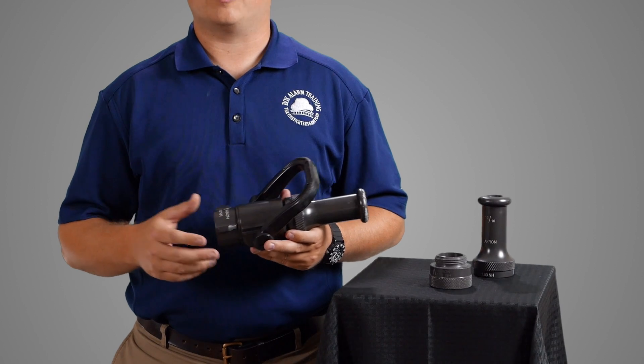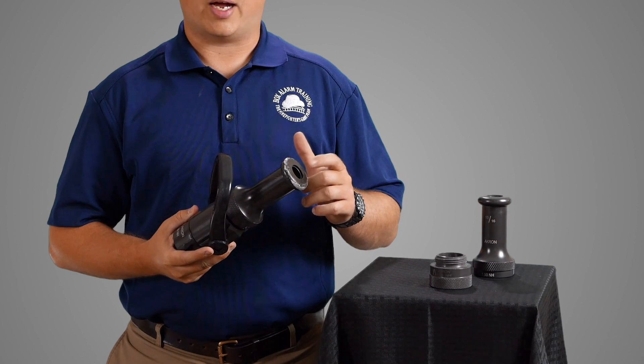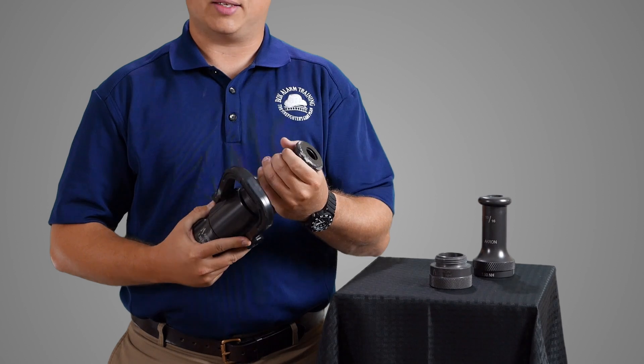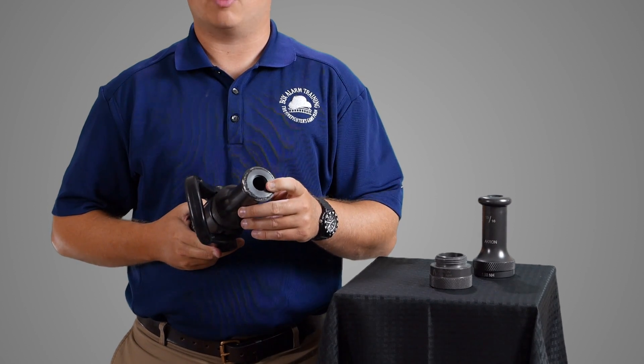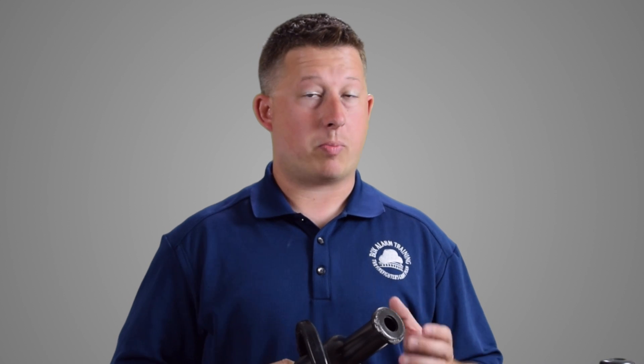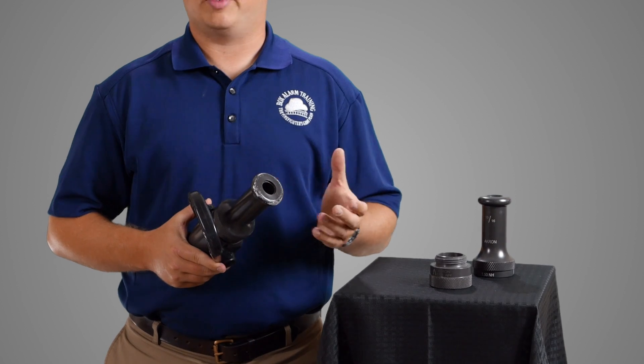The first nozzle we want to go over is the smoothbore nozzle. This is the first nozzle that firefighters began to use. There is no pattern adjustment on this nozzle, and the only way that you can change the gallonage is by changing out the size of the opening — the tip. This nozzle has a tip that will spin off. This is an inch-and-a-half to inch-and-a-half valve. You can change the size of the opening to make it bigger or smaller, essentially making more or less water come out of the nozzle. This nozzle operates at 50 PSI in general.